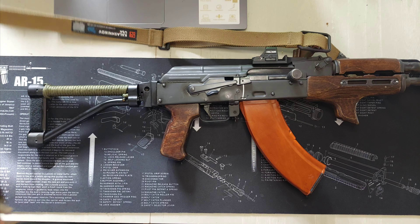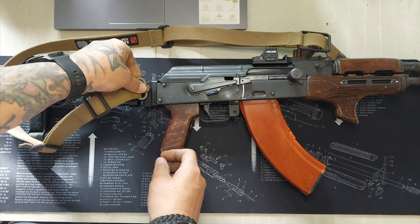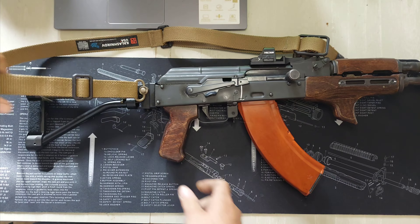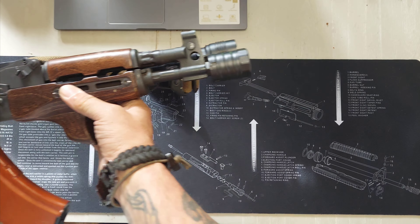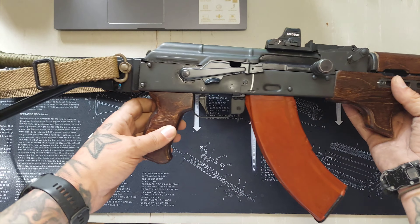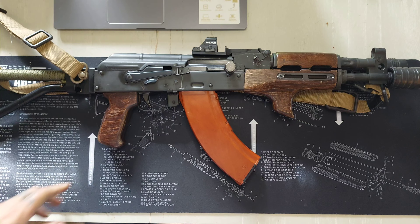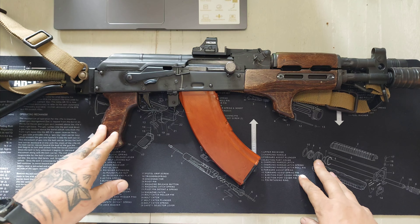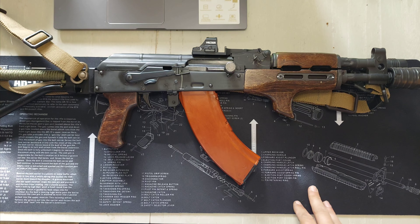And second, we got a Tula Bakelite Russian magazine. Just take a look at that — that sets it off. I'm looking to get a couple more of these, but that is where it's at. That is awesome.